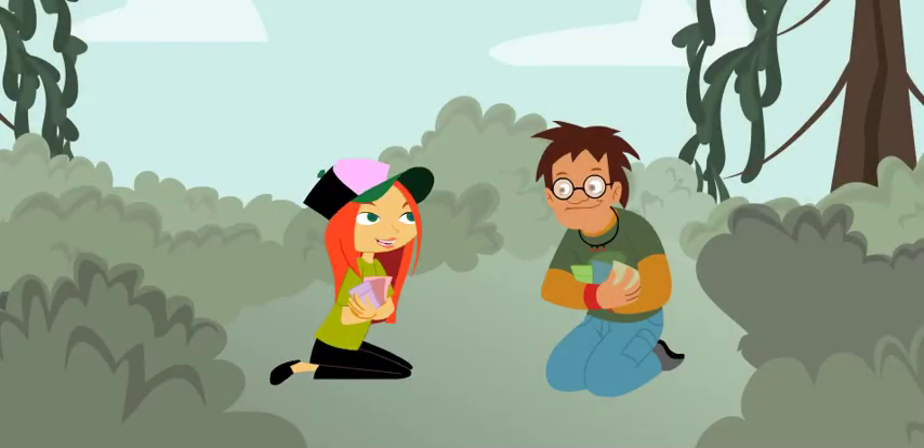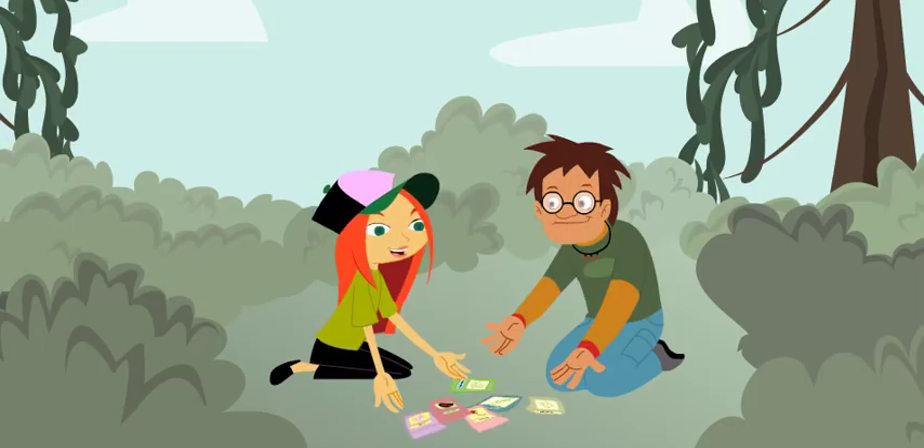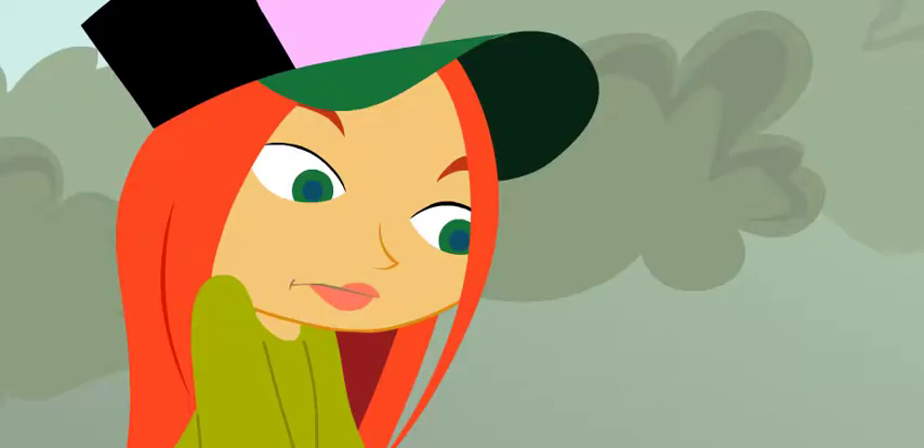Sam, you ready to plant this garden? I am so ready. Good, because so am I. Brought a few of my favorites.